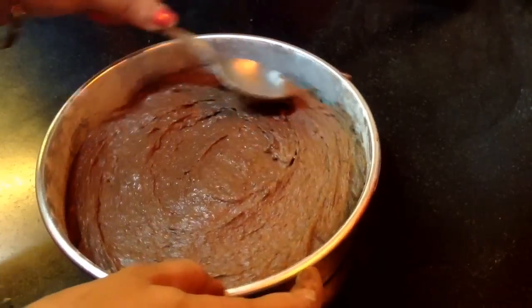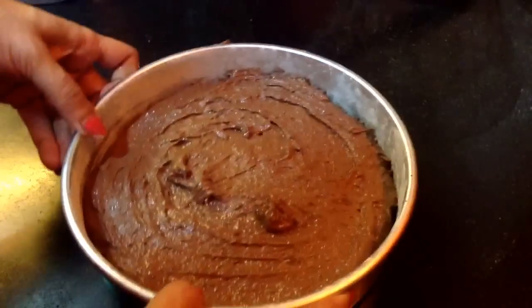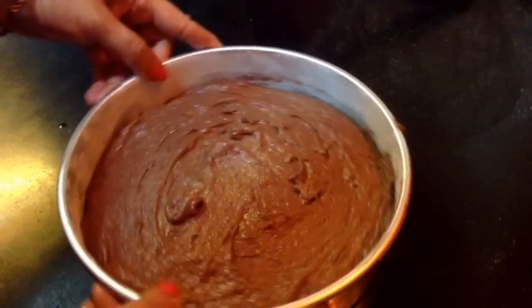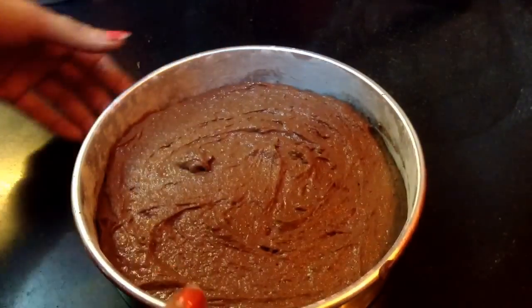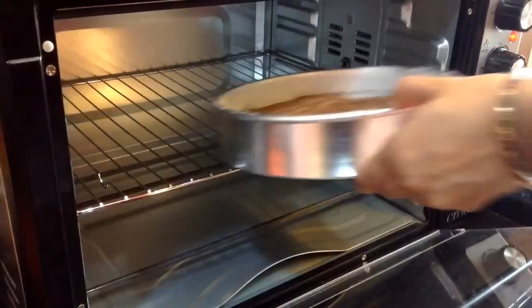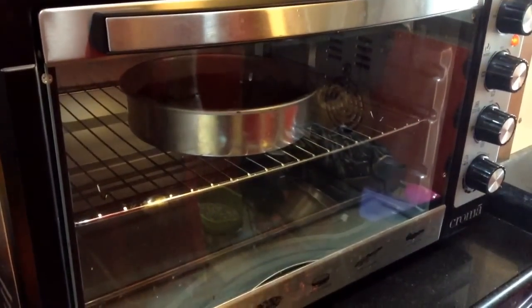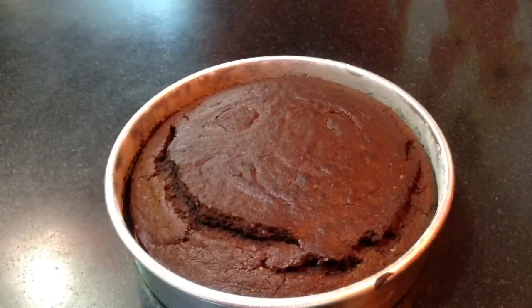After making the top surface uniform, tap it 2-3 times to get rid of any air bubbles in the batter. Now this is ready to go into the oven, which is preheated for 10 minutes at 180 degrees Celsius. Keep it on the center of the rack on the second shelf for 30 minutes.